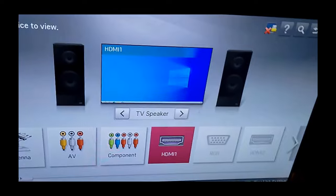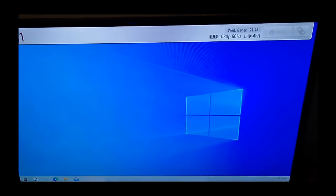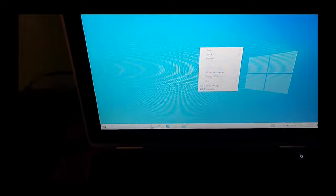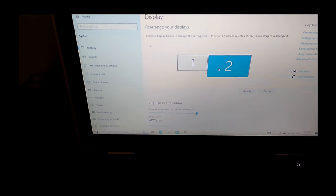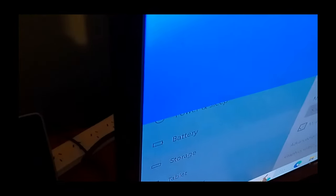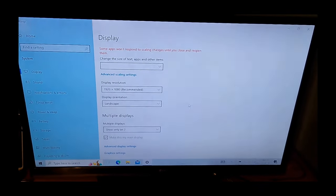So I press the input button on my TV and select the HDMI 1 port, which is where the laptop is plugged in. There's the laptop. But for watching movies, you want to go to the laptop screen. This is a Windows 10 laptop — it's pretty similar on other types of laptops. Press right click, go down to display settings, click on number two which is the TV, scroll all the way down, click on Multiple Displays, and change it to Show Only on 2. And now it's going to show up on the TV. Click on Keep These Changes, and there is the laptop only showing on the TV.